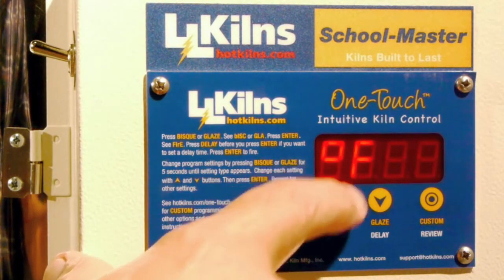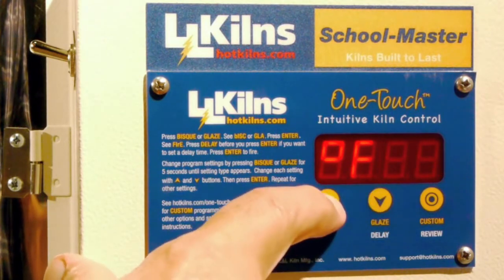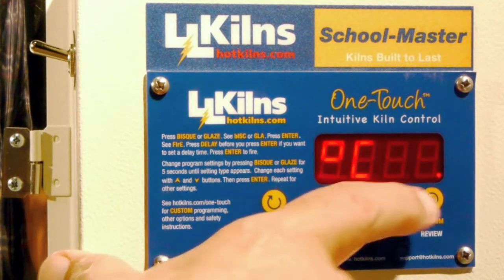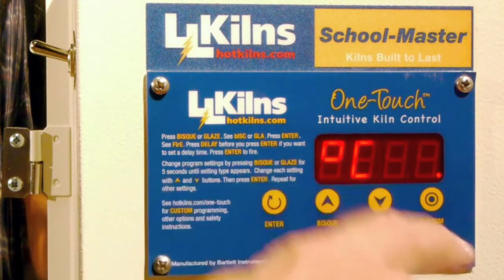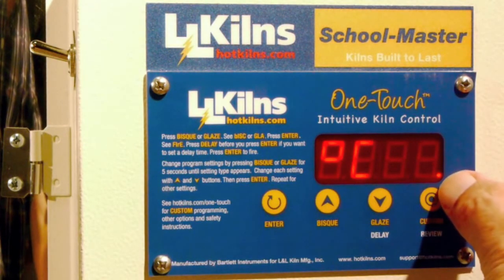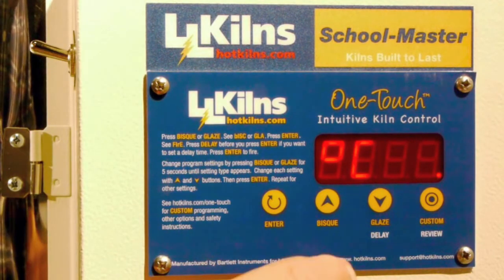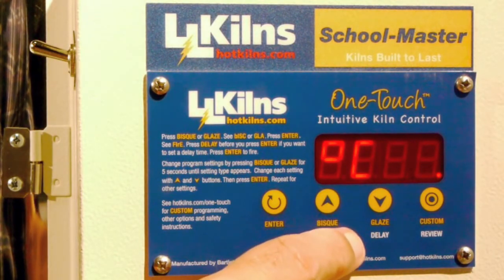Now it says degrees F — that's what this thing is set up for. If I hit either the up or down button, I can toggle it to degrees centigrade. When I'm in degrees centigrade, you will see a little red dot here, and that will persist throughout the whole time that you have the thing on, so you're reminded that you're in degrees centigrade.